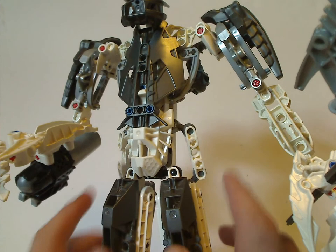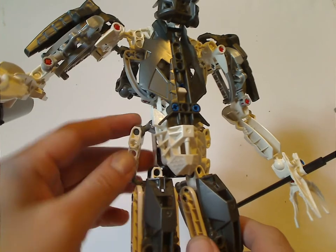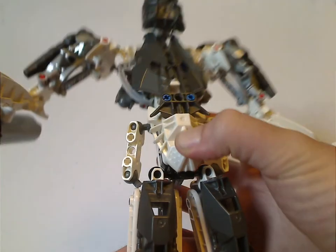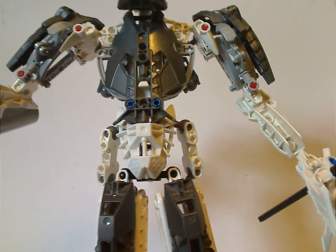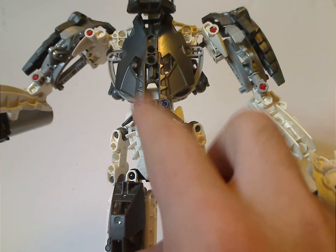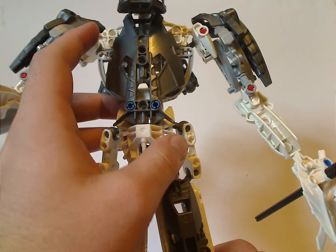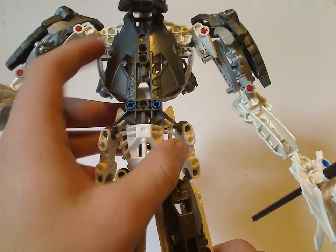On to the hip part, which are the Metru limbs connected to two Hordika neck pieces, to hold the legs and his whole body up. There's an Inika foot piece from Kopaka Phantoka used there, and the shield piece introduced in this Mistika line but in Gunmetal Gray — a piece reused with Fire Lord in the 2011 Hero Factory.